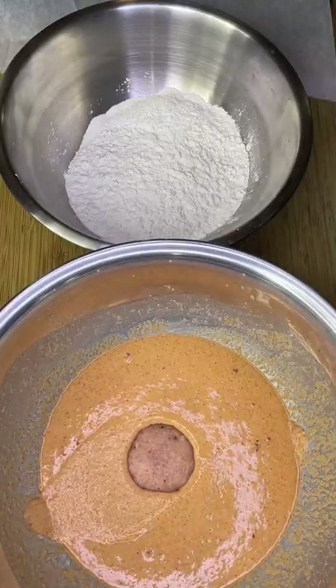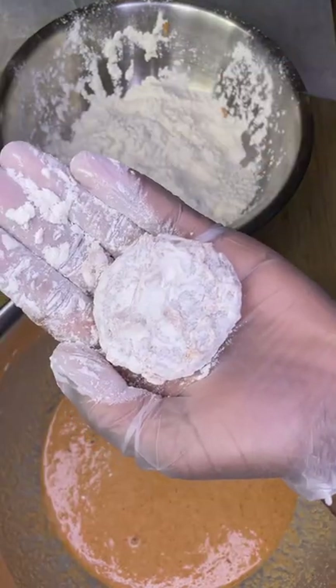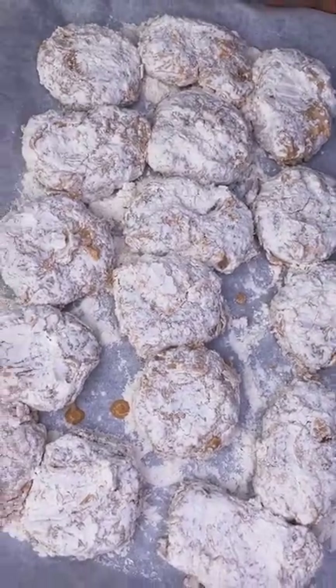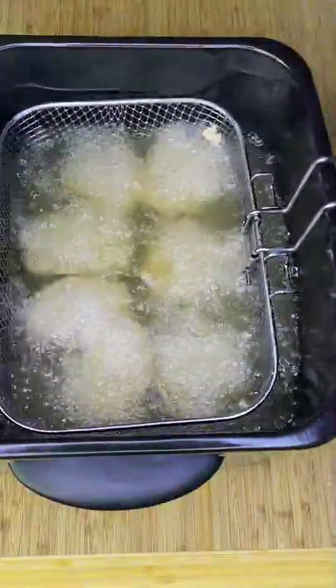Dip each nugget into the wet batter, let them drip, then coat very well in all-purpose flour. Refrigerate until ready to fry, then drop into 350 degree Fahrenheit high smoke point oil, 4 to 5 minutes until golden brown and crispy.